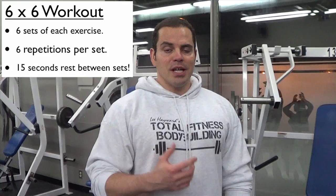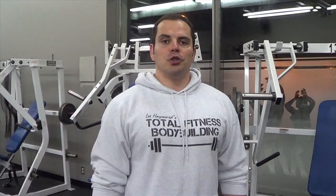It'll give you a crazy pump and some unique muscle stimulation, and chances are you're going to be feeling some soreness in those muscles that you haven't felt in a while. So right now we're going to jump in to a complete chest and tricep workout using the six by six method.